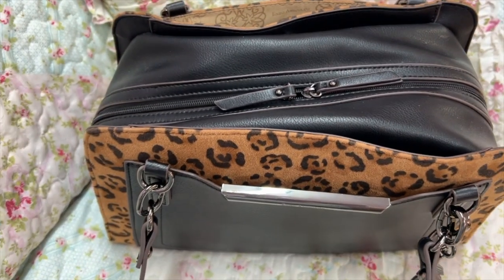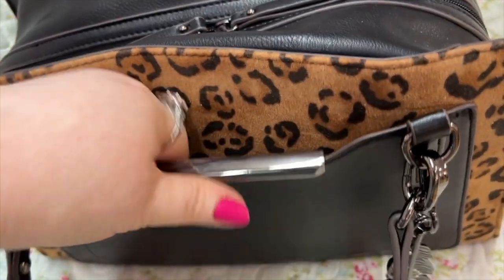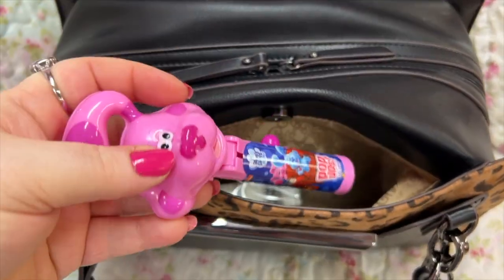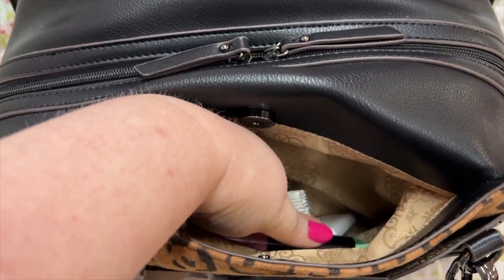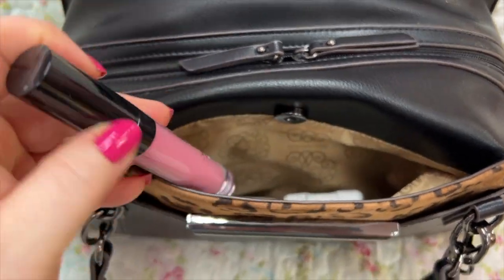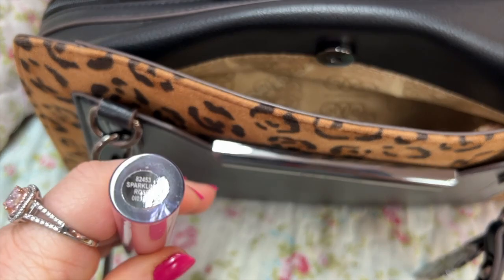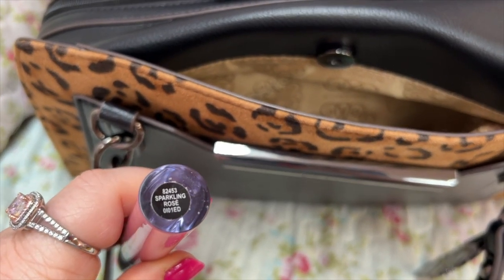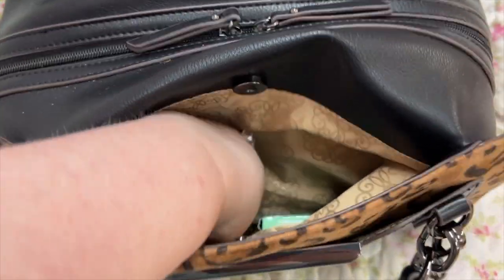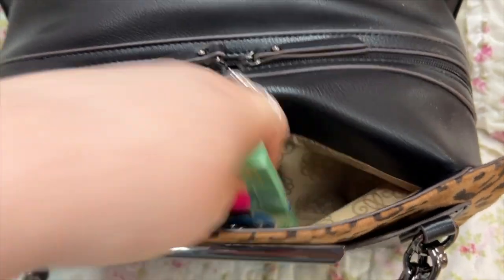This bag has so many compartments, I love it! Okay, so let's dig in. In this front compartment I just have the tag, a lollipop holder, some tissue, my ELF plumping gloss in sparkling rose, my hand sanitizer, my car key fob, and my gun.